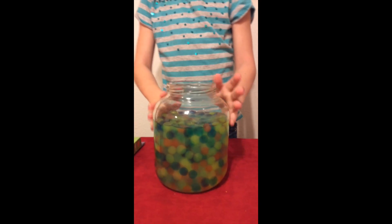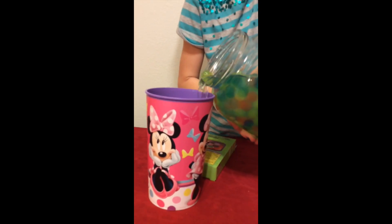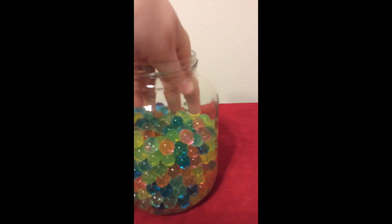We left them overnight and now they're huge, like this. We need to drain the water off. Oh my gosh, they're so pretty! It's slippery. Bounce contest! Okay, that is really slippery.